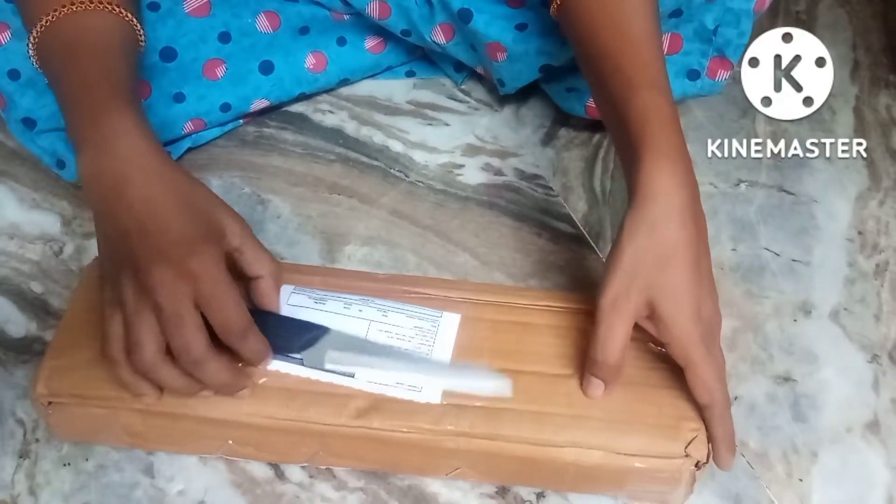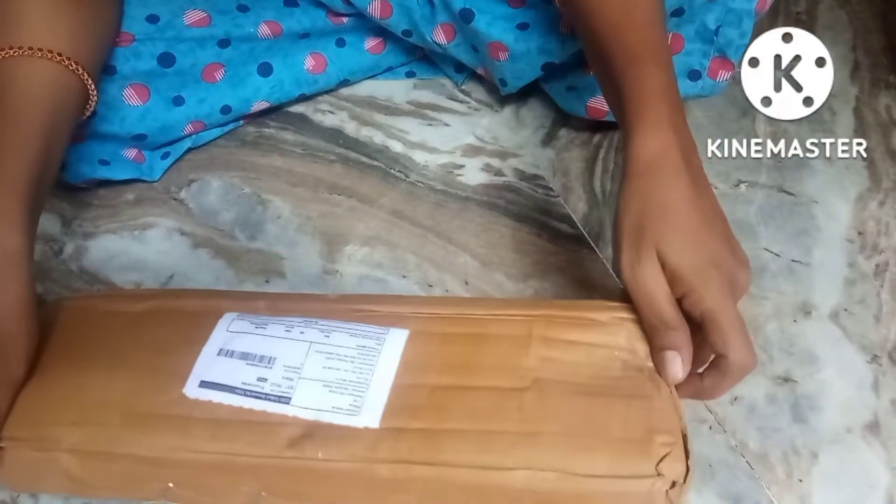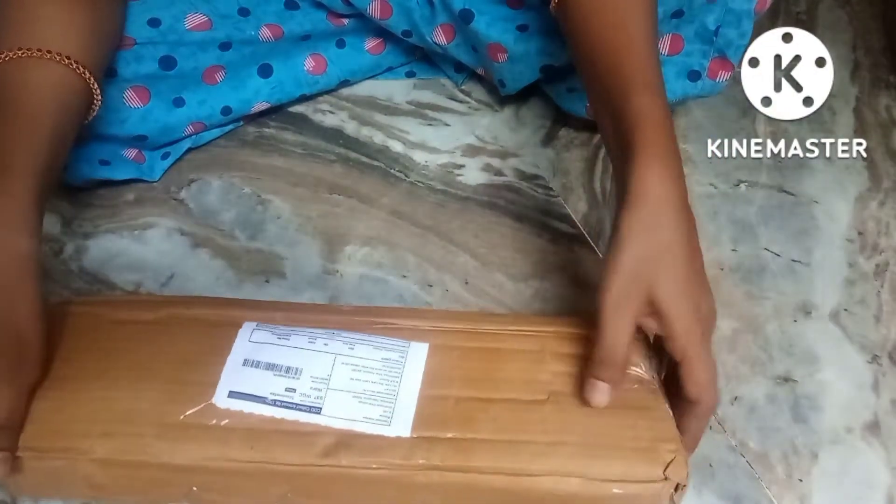Hello friends! Welcome back to our channel. So today, this unboxing video is about food spoons. I am doing this unboxing.